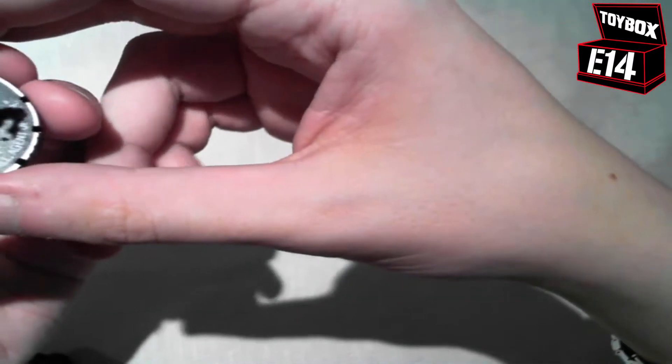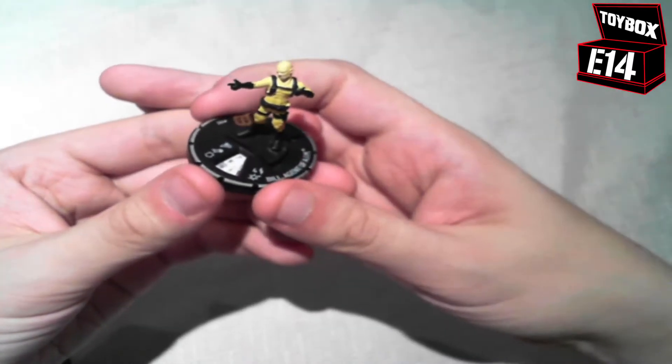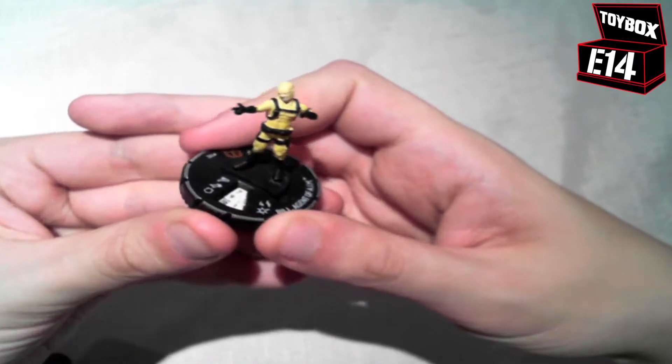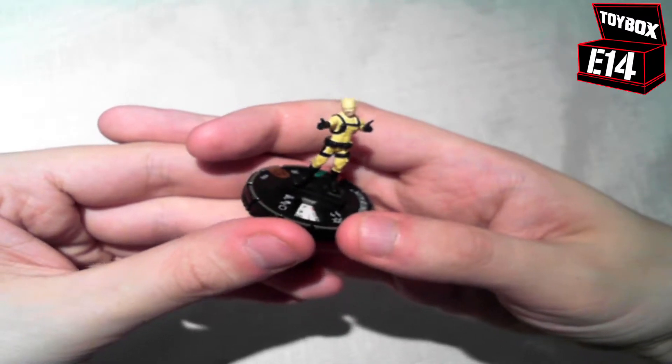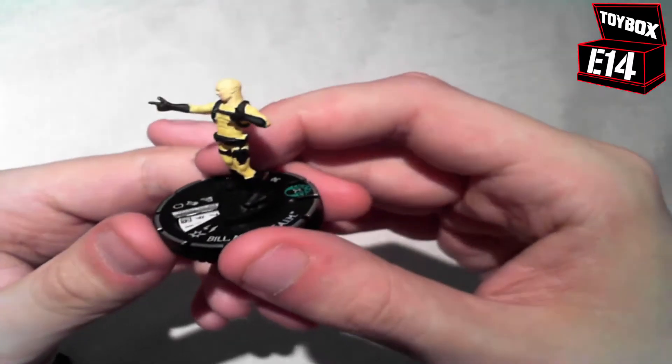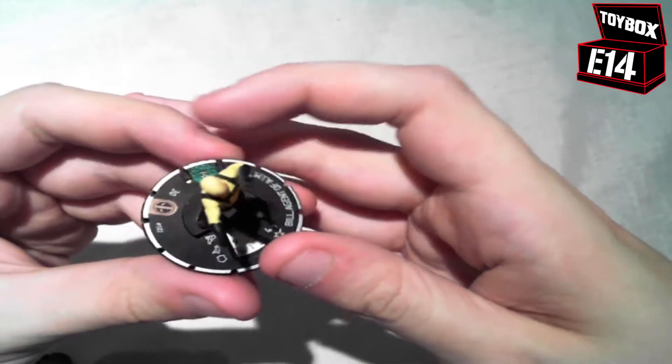So this is Bill, Agent of AIM. I don't know what AIM is — I'm somewhat of a noob when it comes to certain emblems of the comic books — but he looks positive. He's got the whole buddy Christ thing going in his favour. He's 30 points, so he doesn't look like he's going to be killing anybody anytime soon.